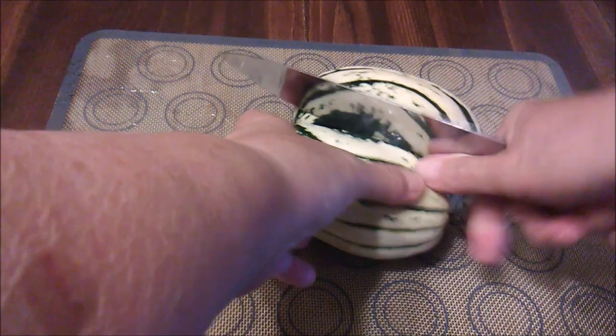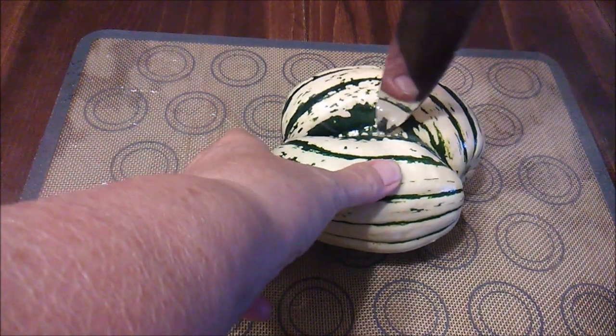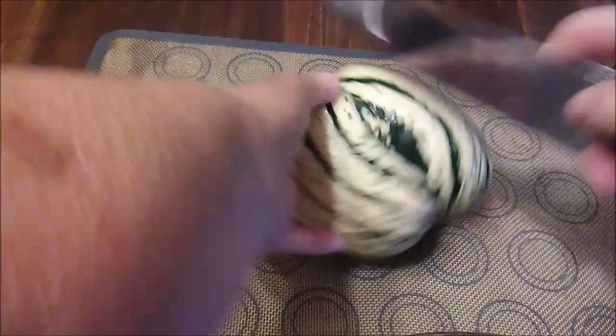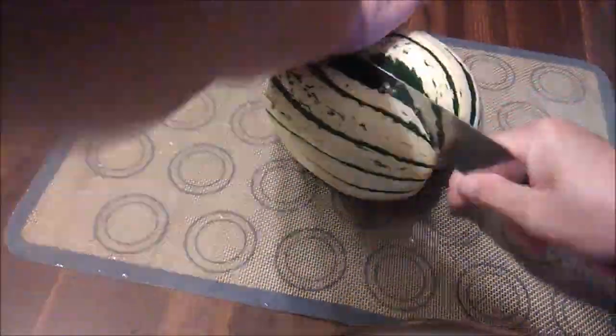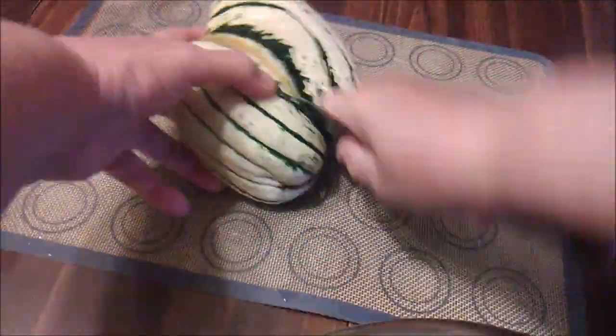As you can see, it was quite tough to get inside. Of course it would have helped if my knife was sharper. I kept at it and kept at it, and finally my persistence paid off.